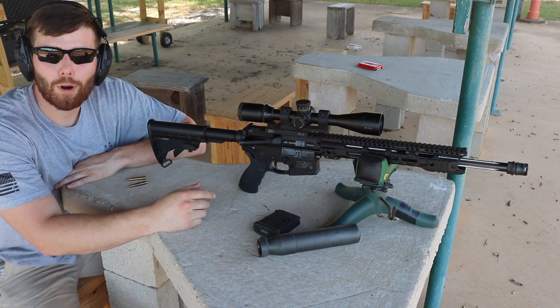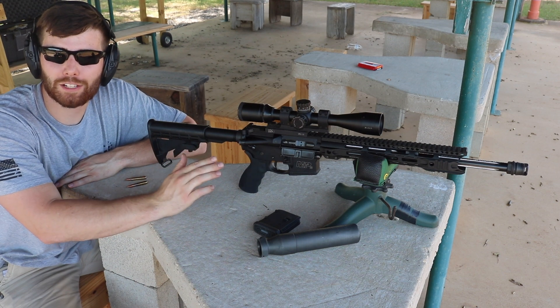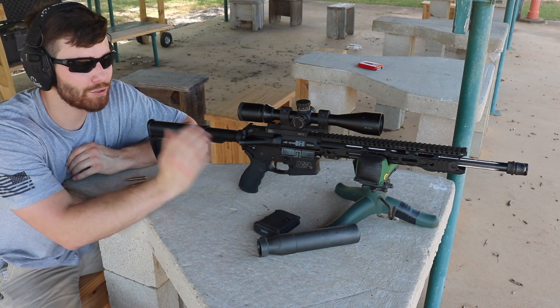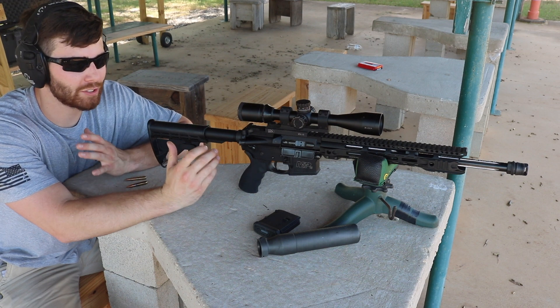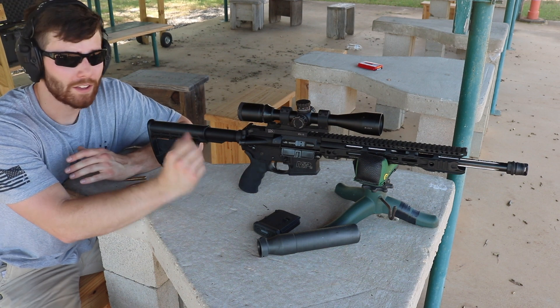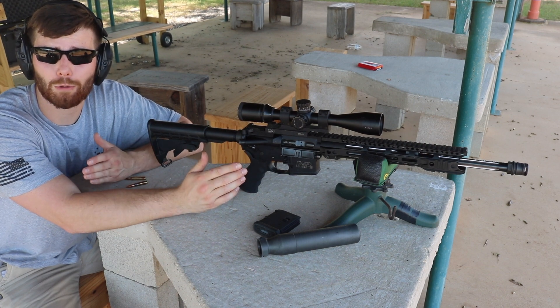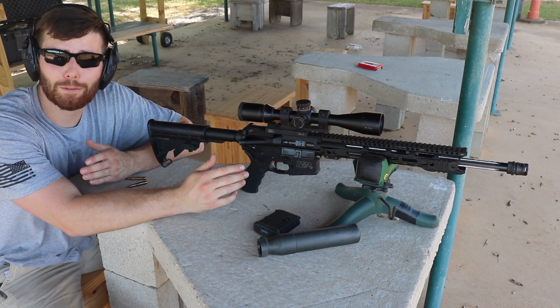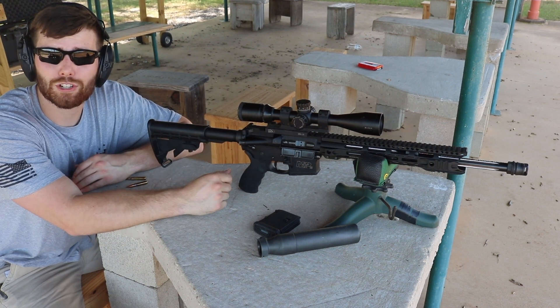Welcome to Formar Ranch. Today I have a 300 blackout build, and what makes this one interesting is that it is an extreme budget build. I didn't want to cut corners too much to where it would be a total pile of junk, but I did find some parts that were extremely reasonably priced — assuming they work well. I'm going to be the guinea pig and show you guys the results.